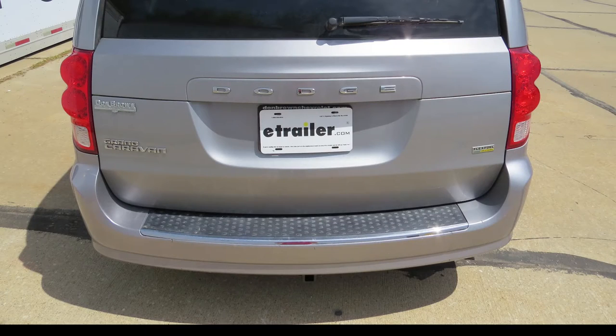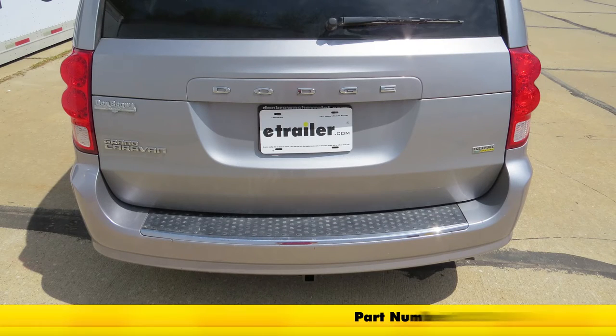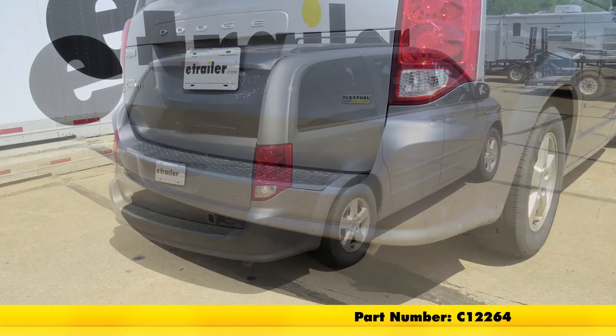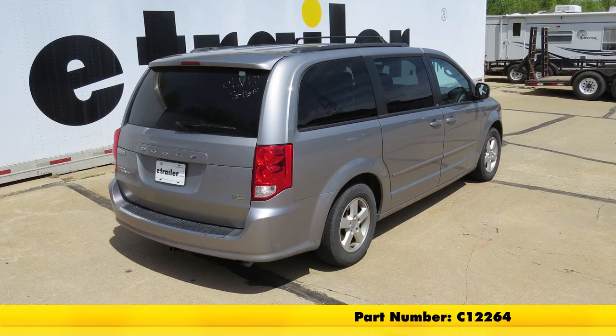And that'll do it for the installation of the Curt Trailer Hitch Receiver, Class 2, inch and one quarter, part number C12264 on our 2013 Dodge Grand Caravan.